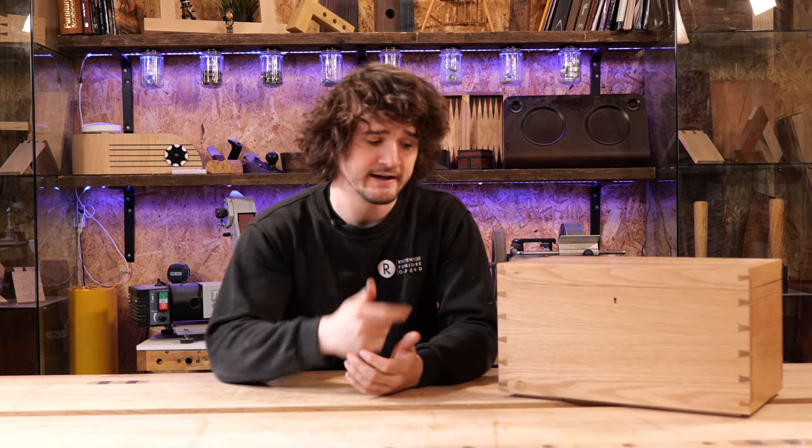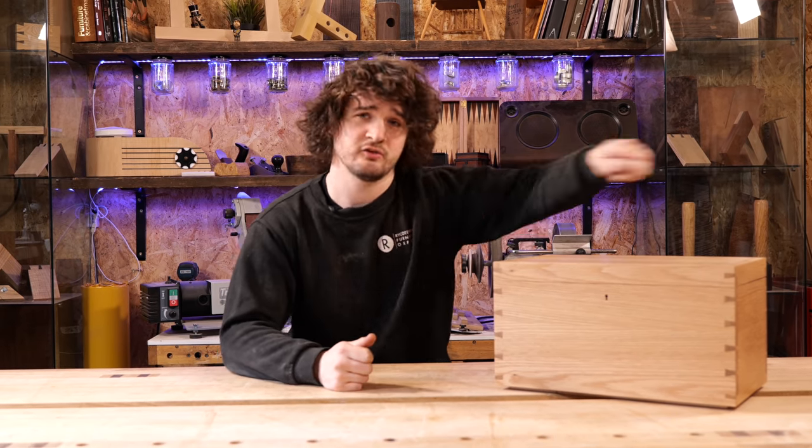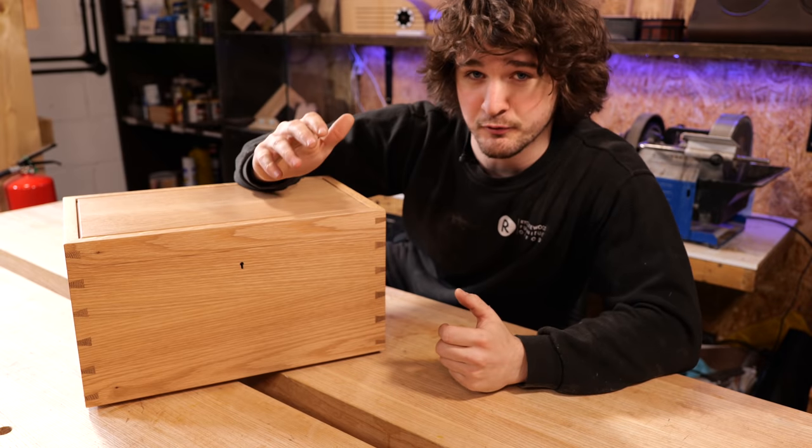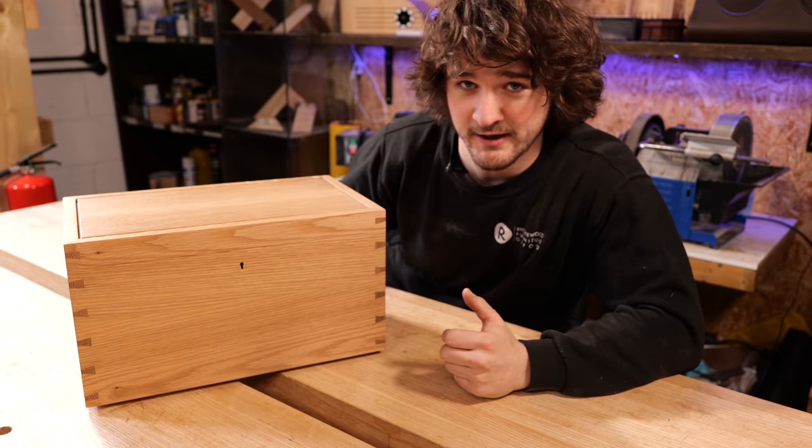Blimey, I wish it were that quick in real life. To put it into perspective, that is five dovetails per corner, 20 per box. And not only that, but I made this thing three more times. I am never cutting dovetails again. So the next task was cutting the groove to house the lid and the base panel.